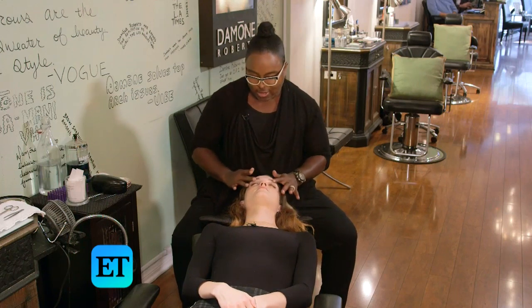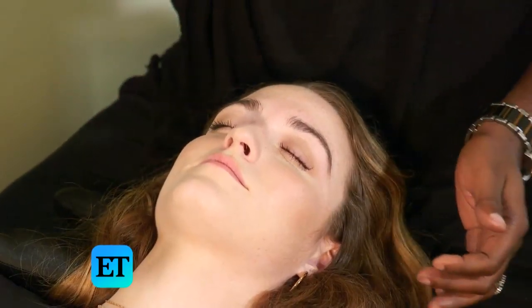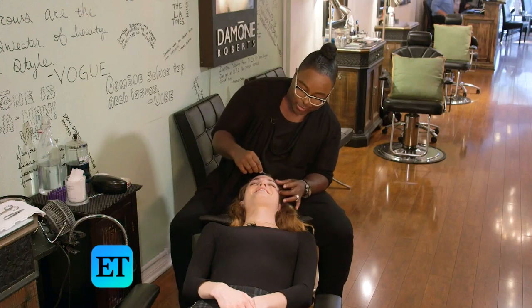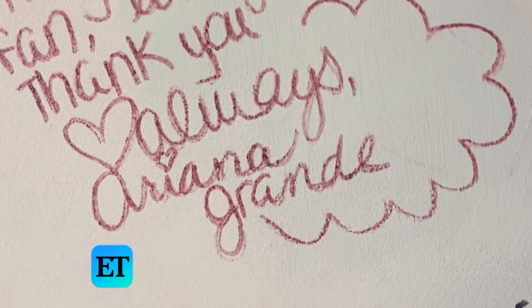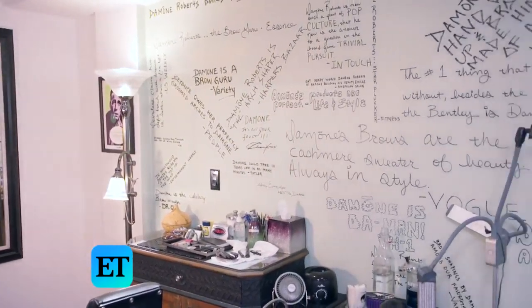I've been doing eyebrows for a long time. That's why the press doesn't call me the eyebrow king — because I made a lot of trials and errors until I got it right. ET Style visited the brow king of Hollywood, Damone Roberts, at his Beverly Hills studio for an A-list brow transformation, and he spilled the tea about some of his most famous clients.